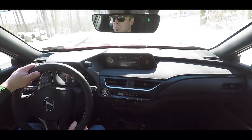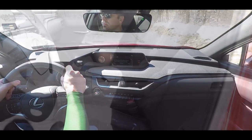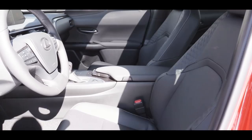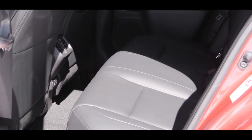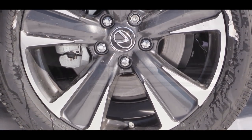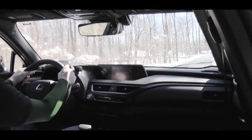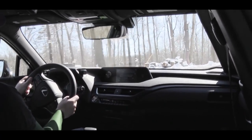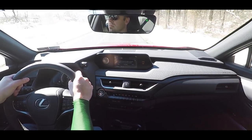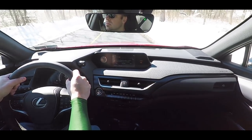Putting the UX 200 in reverse brings up the rear-view camera so you can see who or what is behind you. On safety, there are front, side, and side curtain airbags along with driver and passenger knee airbags. LATCH anchors are available for rear car seats, and a tire pressure monitoring system comes standard. Also standard across every trim level is Lexus Safety System+ 2.0, which includes low-light pedestrian detection, a pre-collision system, lane assistance, intelligent high beams, dynamic radar cruise control, and road sign assist. The Luxury trim adds blind-spot monitoring, rain-sensing wipers, and auto-tilt side mirrors.